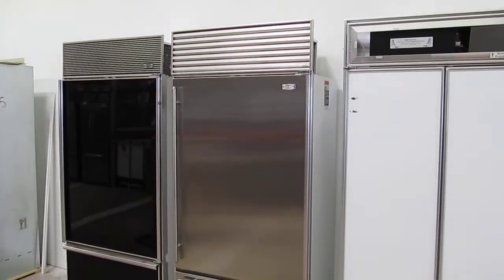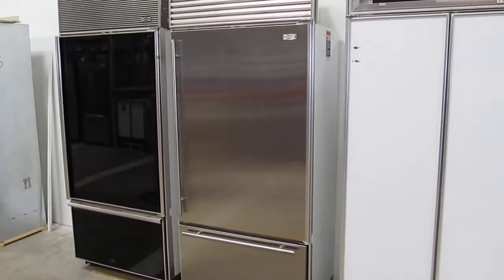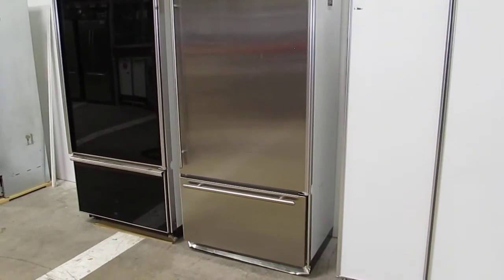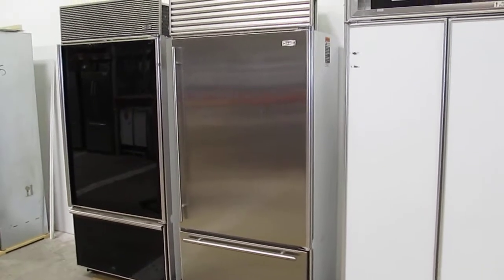This is a presentation video for the 36-inch Sub-Zero bottom freezer refrigerator. This unit is all stainless steel with no dings on the front panels, with some light scuffing and scratching which we'll point out here shortly.